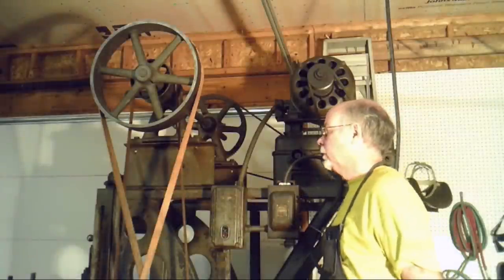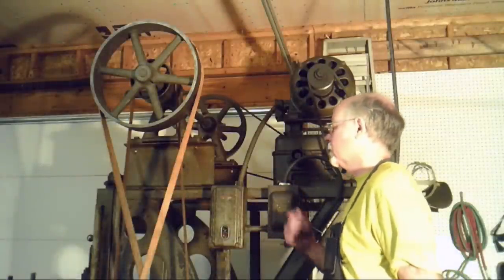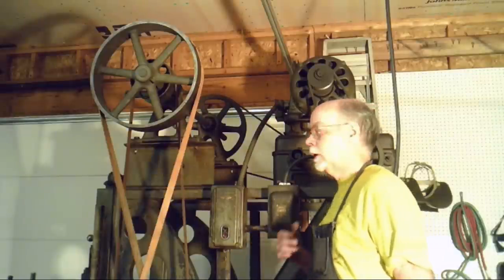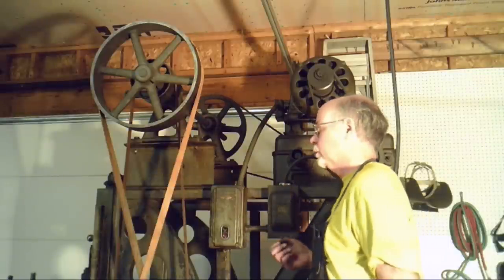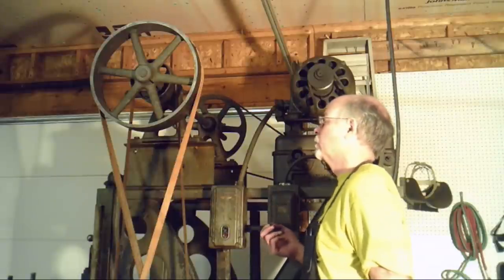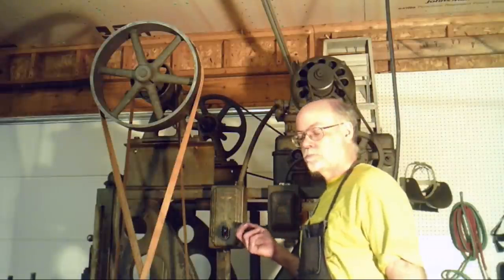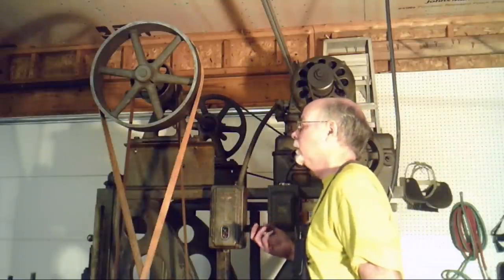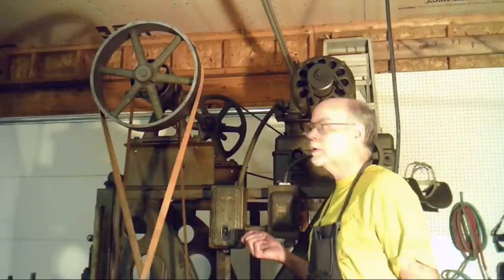We're obviously looking at an older technology here. This machine was made around 1900. And in 1900, they didn't have the luxury of having computers. They had electric motors, but they weren't common at that point in time. A lot of the country did not even have electricity.